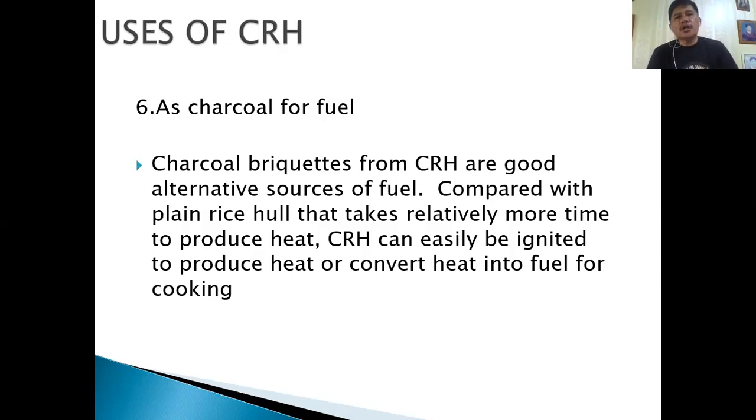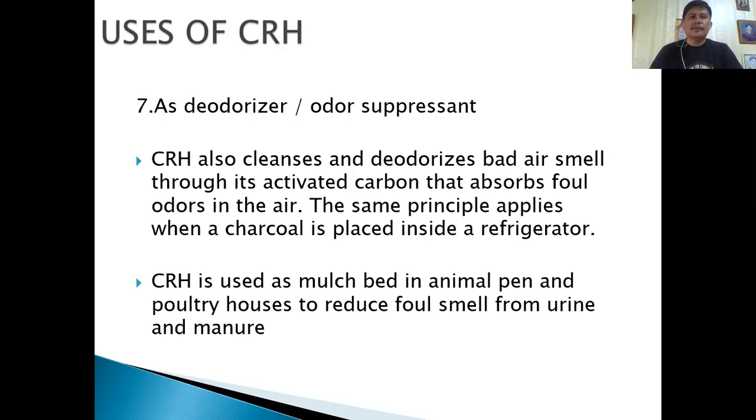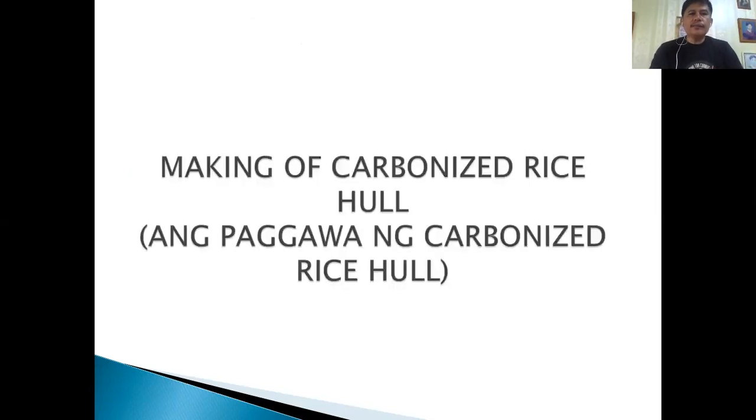CRH can also be used as charcoal for fuel — for those who are in the briquettes business. And as we learned in high school science, it can be a very good deodorizer and odor suppressant. For those who are keeping chicken, you can put carbonized rice hull at the bottom of your coop on the ground.